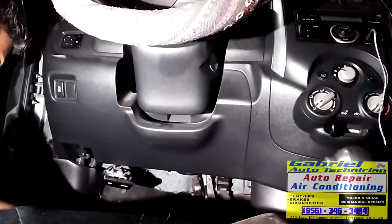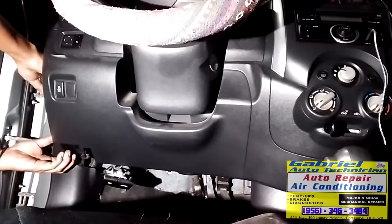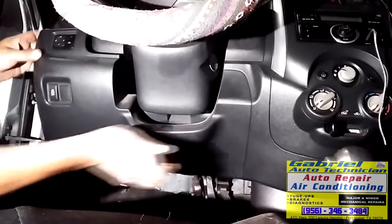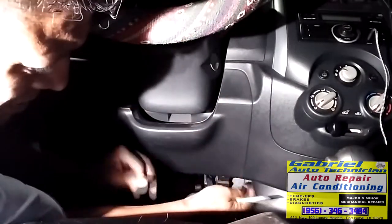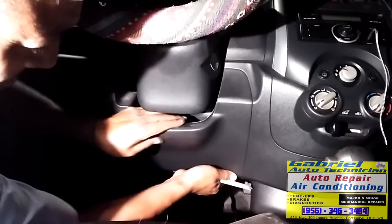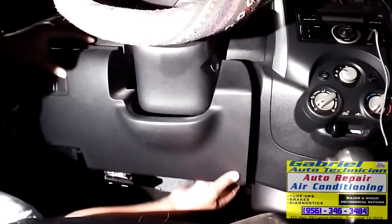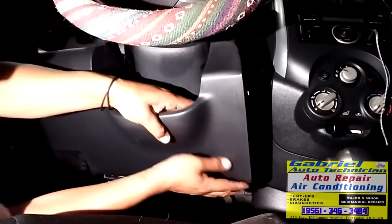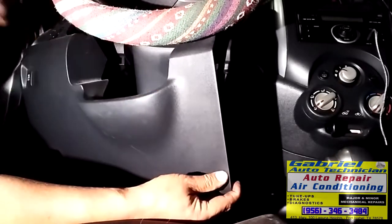We need to pull just this plastic from here. We need to push it out from here — somebody pulled it but they pulled it like that. You need to pull it out together, because if not you're going to break this part. Somebody tried to pull it and they already left a mark right here.